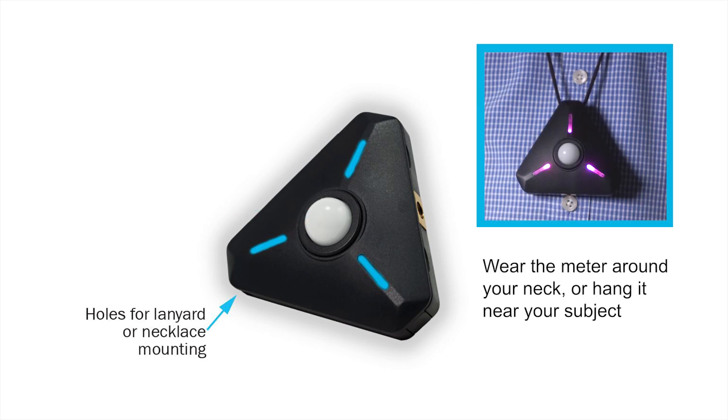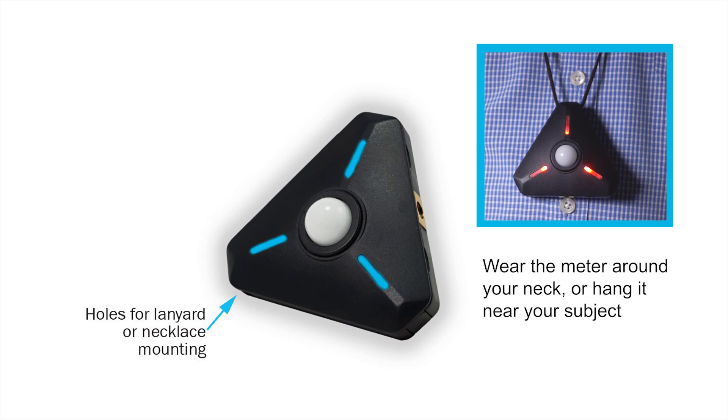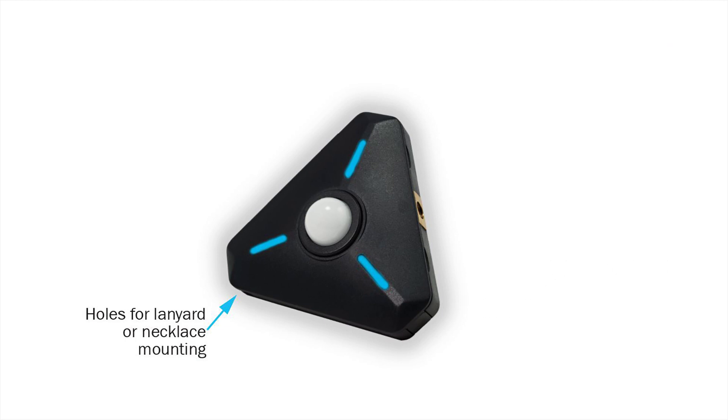The through hole for threading a lanyard is great if you want to wear your Illuminati meter around your neck or hang it in your scene.